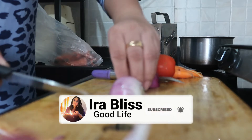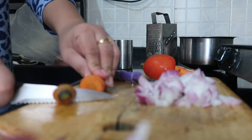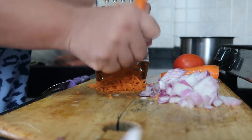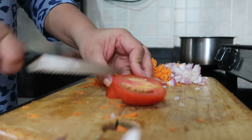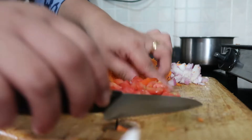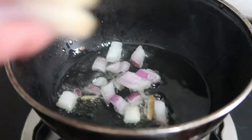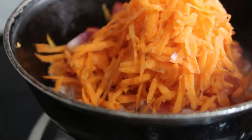I am using onion, tomato, and carrot for the filling. We are making the dosa filling so we have to chop the vegetables. I don't have a food processor so I am doing it by hand. I am grating the carrot and chopping the tomato and onion into small pieces. I am taking a majority of the veggies because we are going to make it wrap style. I will stir-fry the vegetables with a little olive oil, adding onion, tomato, and carrot.